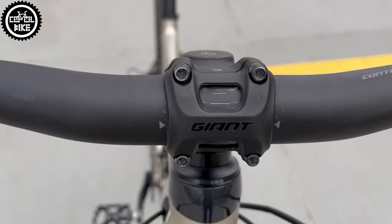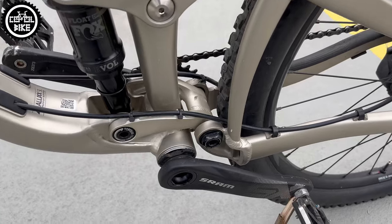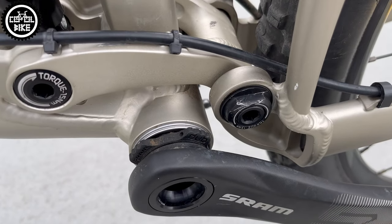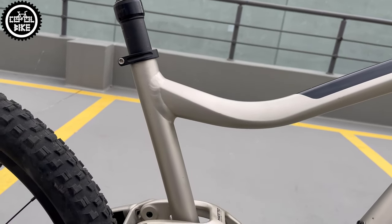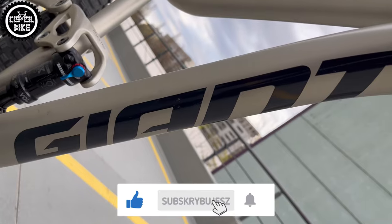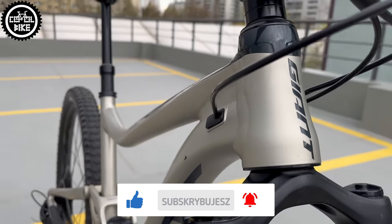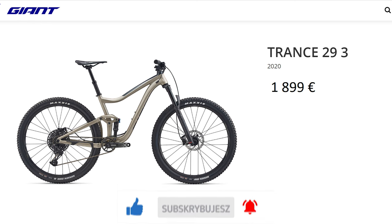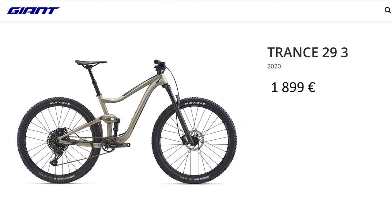Visually this model and the latest one are almost identical, but they have different hangers, geometry with possibility of adjustment by a flip chip, covers, inserts, additional mount on the top tube, probably a few more details, and the price. Because there is no longer a cheaper version 3 which cost 2000 euro in 2020 — currently the cheapest Trance 2 is priced at 2900 euros.